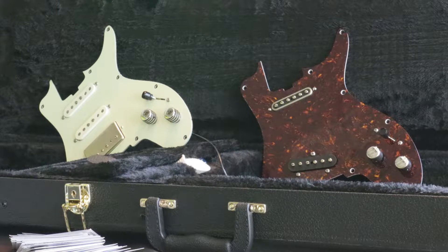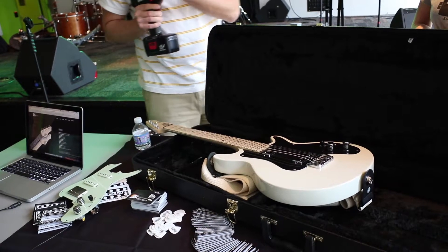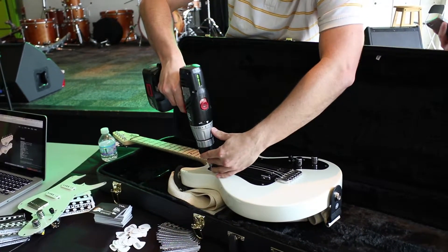Yeah, like two guitars and a tech. That's exactly what I said — two guitars, any combination of pickguards and a tech, and you're good to go. Do anything. The guys that we've talked to in the industry, they're like, this would be an awesome session guitar.